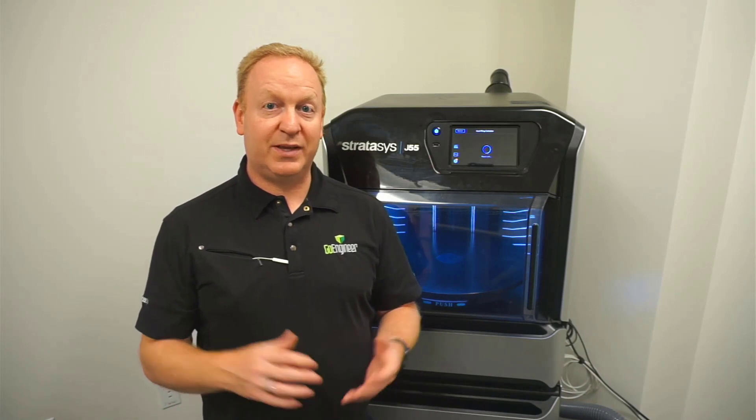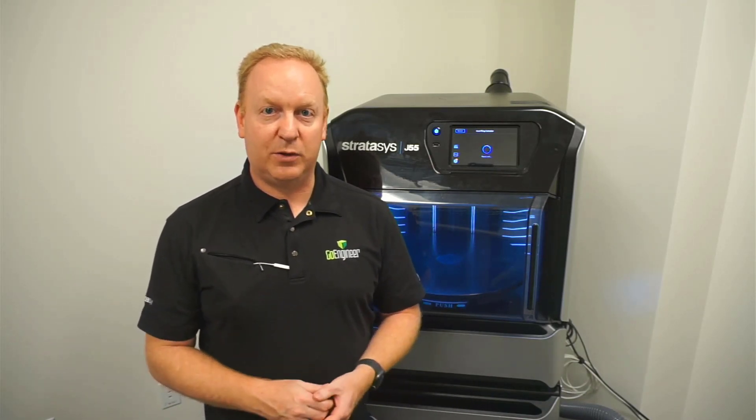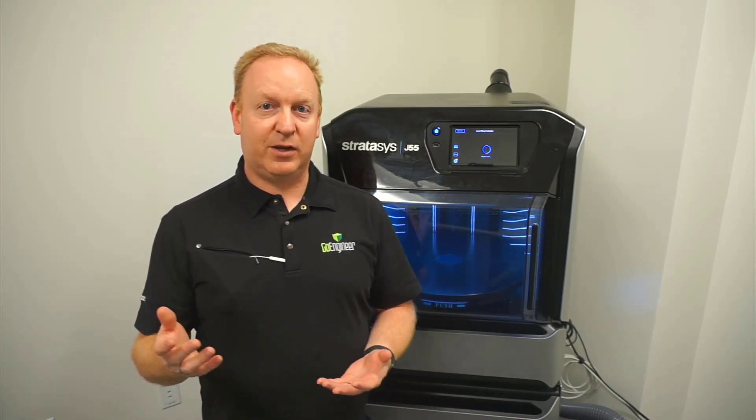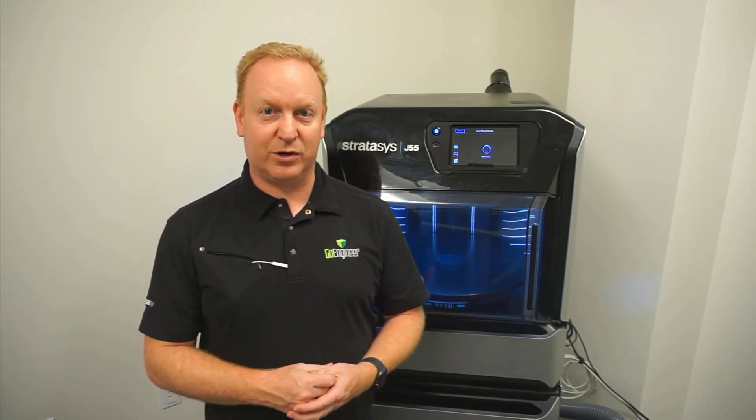If you have any questions or concerns, please reach out to us at our customer support number. We are happy to help you and make sure your 3D printing experience is the best it can be. If you found this video helpful, please like and subscribe, and we look forward to sharing more with you in the future. Thanks.